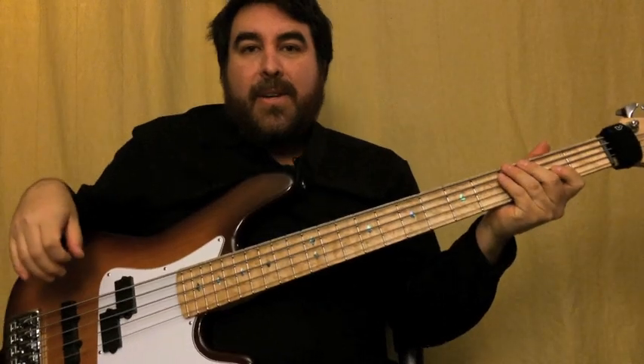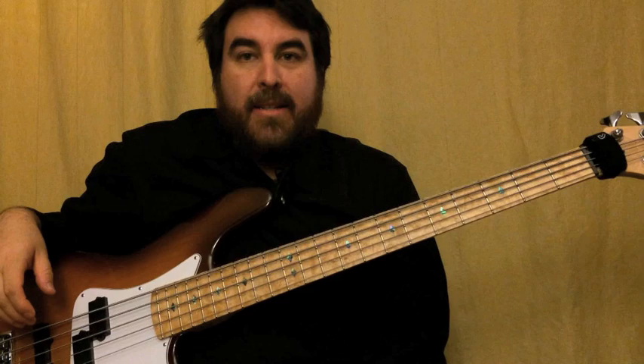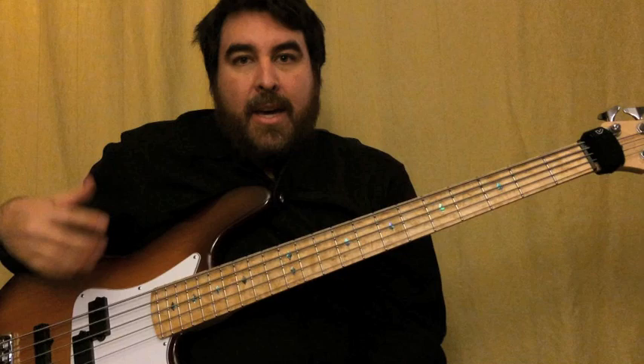Hello everyone. We are going to go through Movies by Alien Ant Farm. I've seen a couple people on YouTube do it, and for the most part it's pretty correct. There are some things here and there in the verses that aren't quite right, and I'm going to show you the actual way to play it. Movies is in E Major.